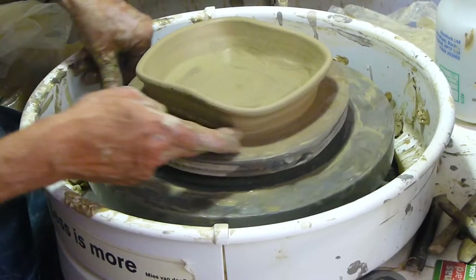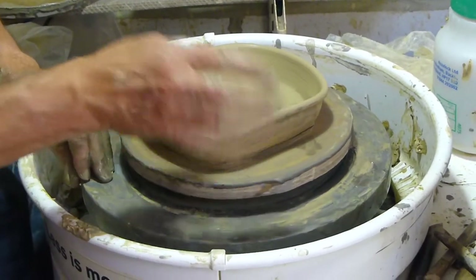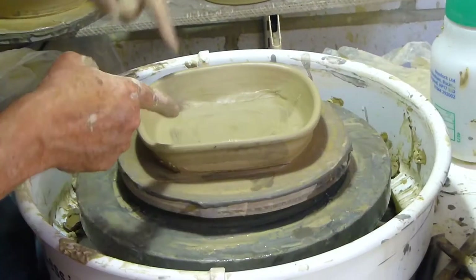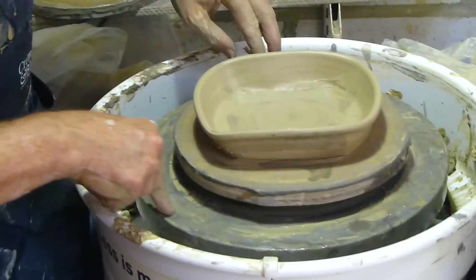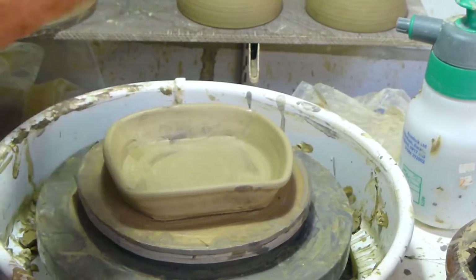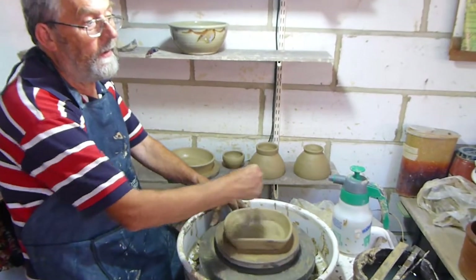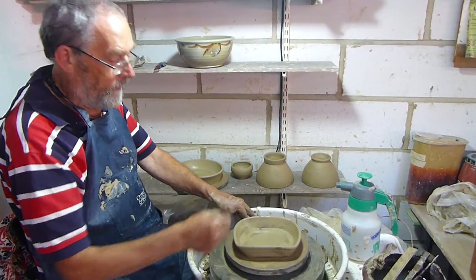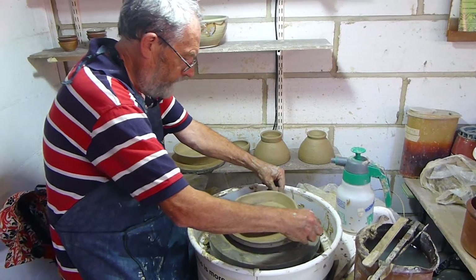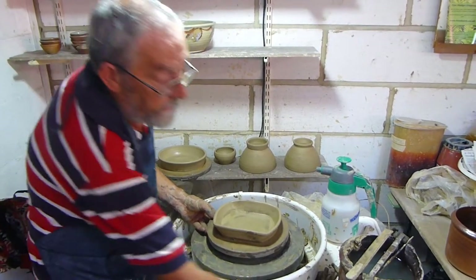I usually do all the cleaning up here on the wheel. Some people would leave this till it was soft leather-hard and do it then. So you've got that square and you can emphasise the squareness a bit by pulling on those corners. You could cut one from three sides and make something more triangular. Sometimes they just cut in on one side and lift the wall so you can make a sort of kidney shape. So, all the dishes.